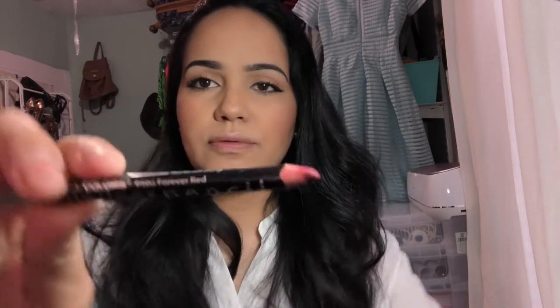Next I'm going to be lining my lips using the LA Color Lip Liner Pencil in the color Forever Red — I need to sharpen it. Then I'm going to be applying this new lipstick I bought from LA Colors. It's the color Starlet — it's a matte red — and I'm going to apply it over my lip liner.